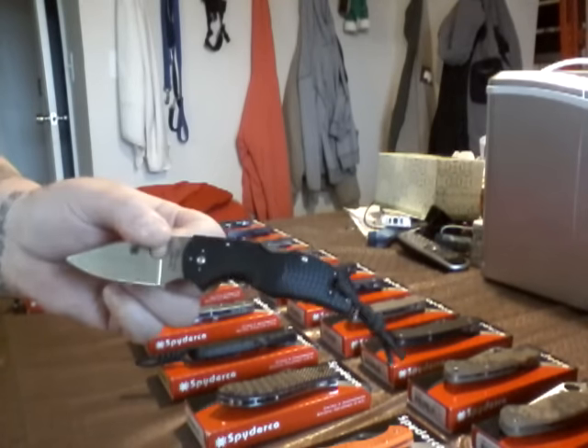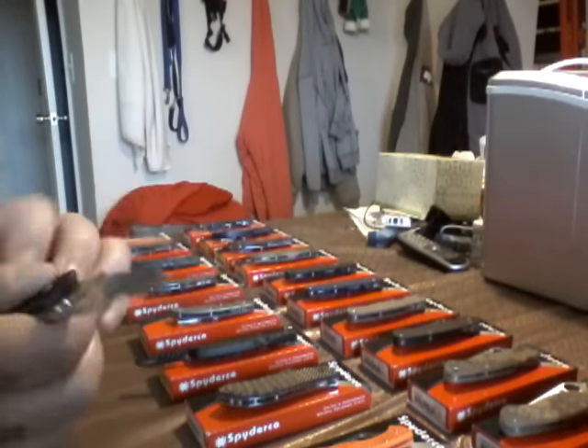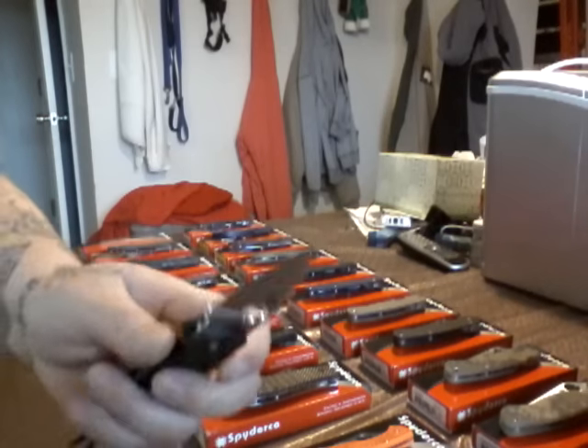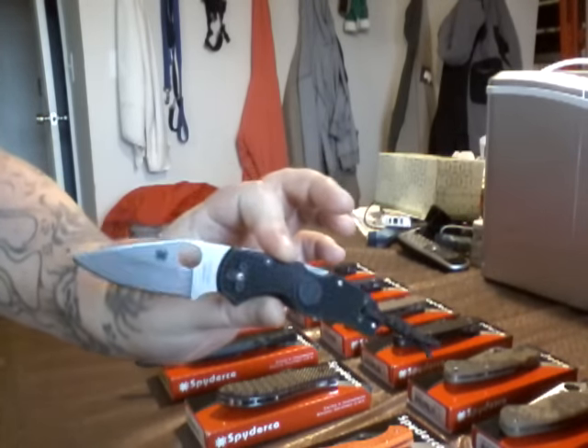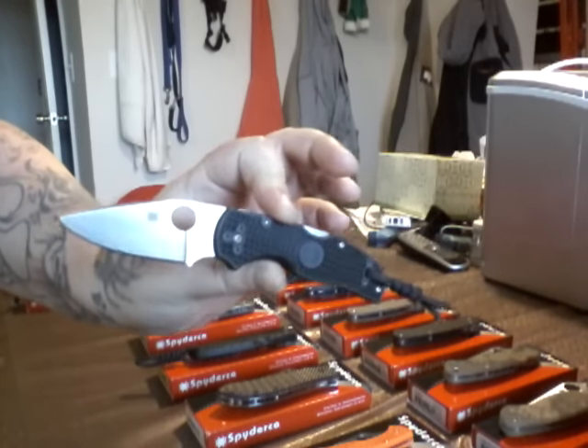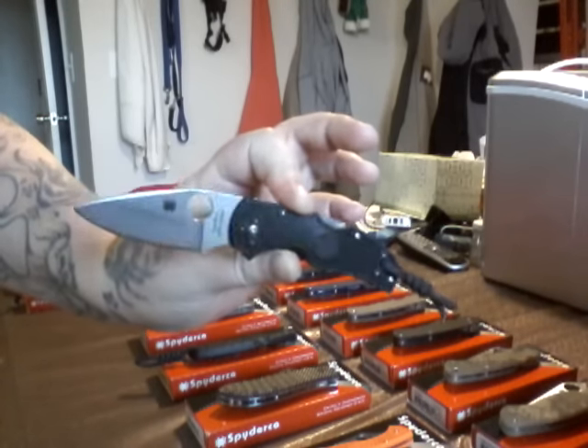Next, we have the Native 5 FRN handle. Not a bad little knife. No liners, though. It's lightweight. So, what do you expect? This is a user. You can tell already. A little lanyard back here. Check it out. Native 5.